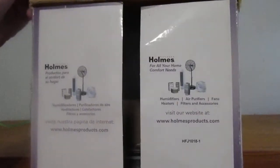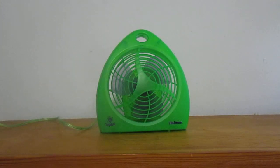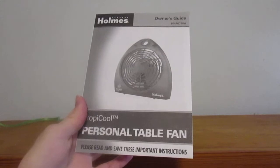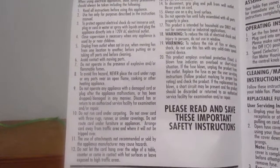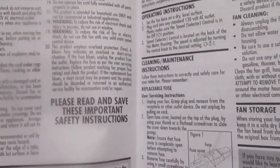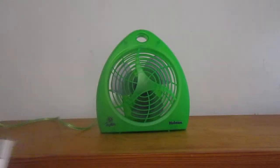Inside there's some information there. Here's the manual. I don't know how well you can see that. Let's take the Spanish card.